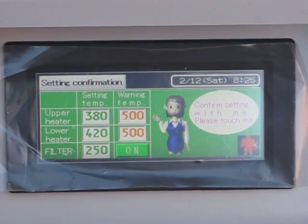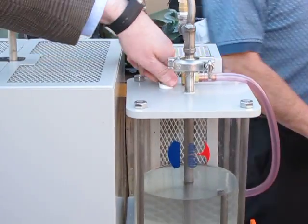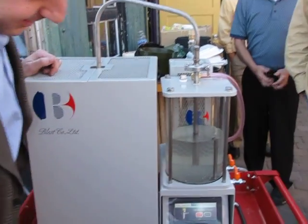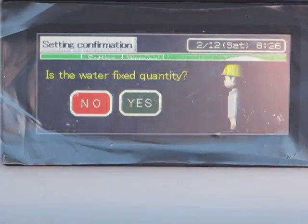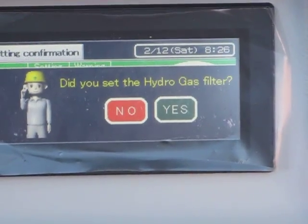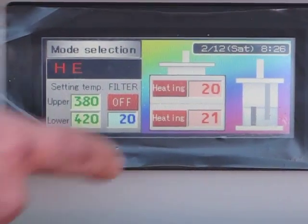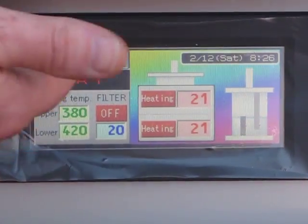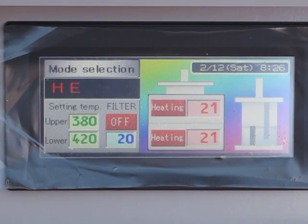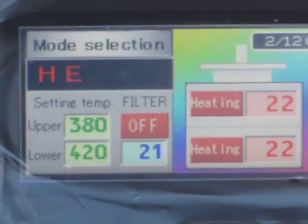We take it to the next stage and it will ask us to verify settings. A little bit of Japanese humor — the female voice asks me to touch her. It asks me to check things like the cover for safety — I say yes. Is the water level set — yes. Did I turn the off-gas filter on — yes. And now it's in a mode where it's ready to start. We go in and commence, and right here you'll see the kettle portion start to heat up as temperatures rise over the next couple of minutes, reaching the 400-degree range. This graphic will indicate when oil is being produced, and the off-gas filter reads off because no off-gas is coming off yet.